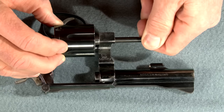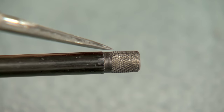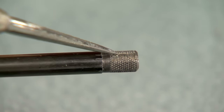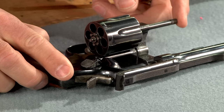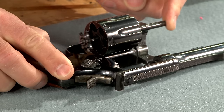Now we can check the ejector rod — it should be screwed in tight. A common indication of misuse is the presence of plier marks on the end of the ejector rod. With the cylinder open, I can spin it and look for run-out or wobble on the end of the rod. Then I push the ejector rod to the rear; the movement should be smooth.